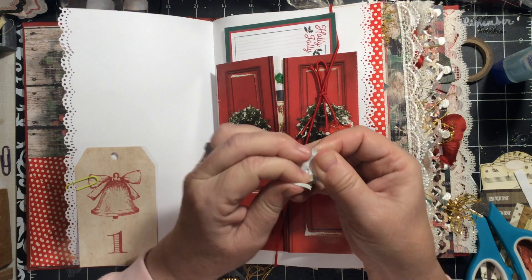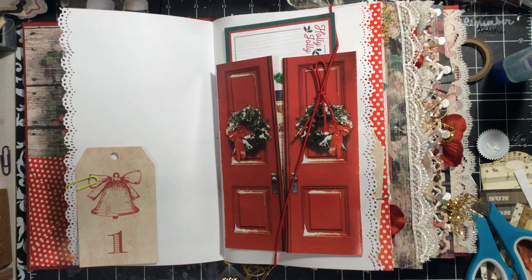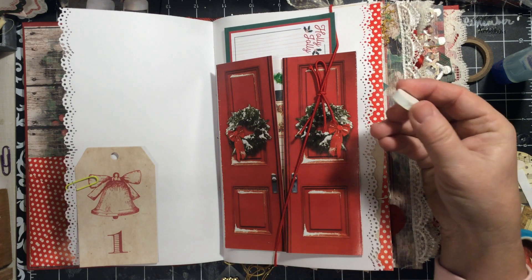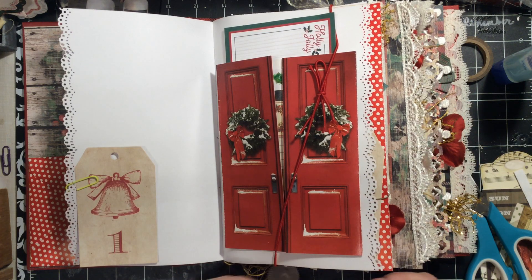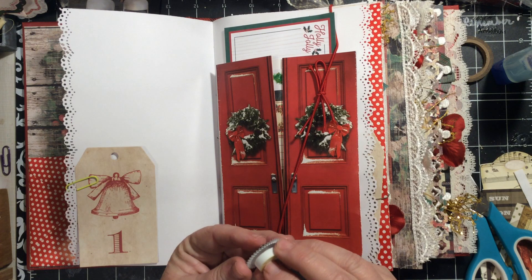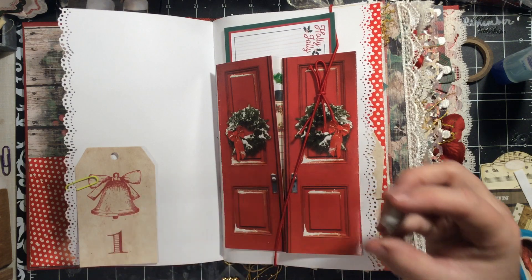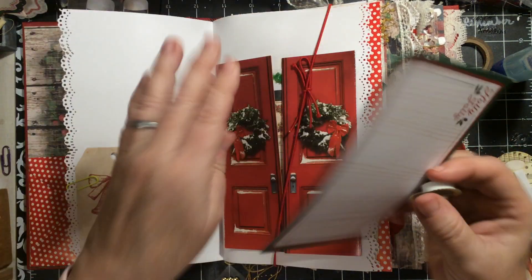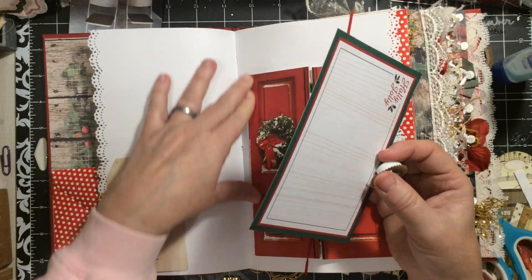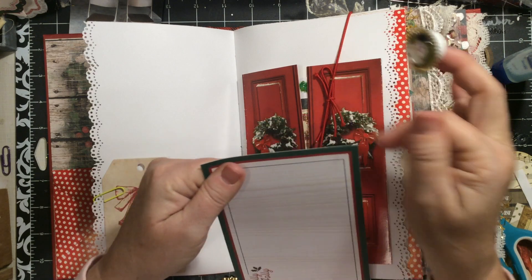I'm going over here. I happen to have these — they're from bottle caps. I got gifted a whole bunch of bottle caps, and whenever I use them and don't use the little insert, I save it. Imagine that — Julie's saving something. Let's make sure there's no glue on here.